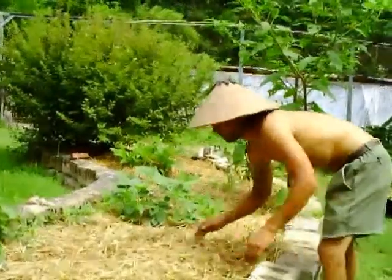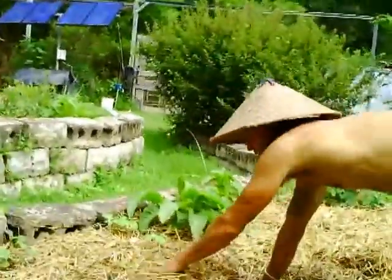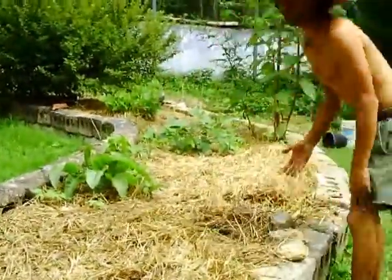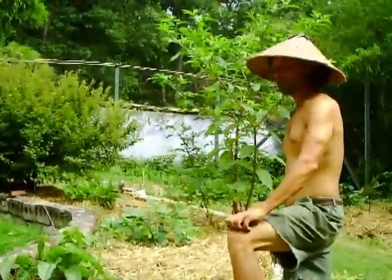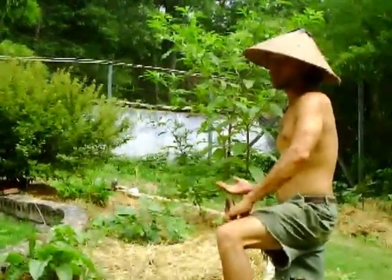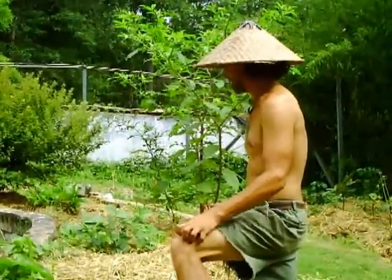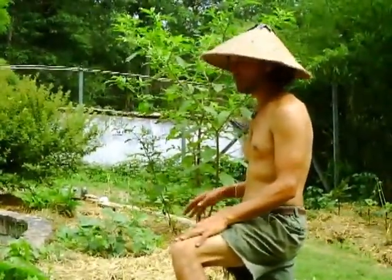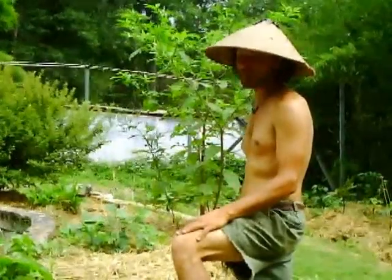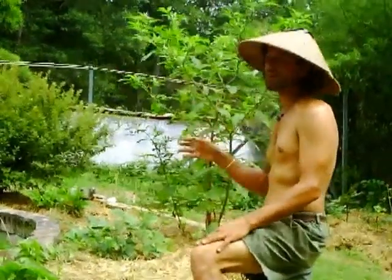We do a very heavy mulch. As you can see, in some places it's 6 to 12 inches deep. We use the mulch for many reasons. One reason is to slow down evaporation — we can keep the soil wet longer, keep the moisture in the soil longer. We can also minimize the amount of soil erosion, and it's carbon, so we're actually building soil as well with a heavy mulch.